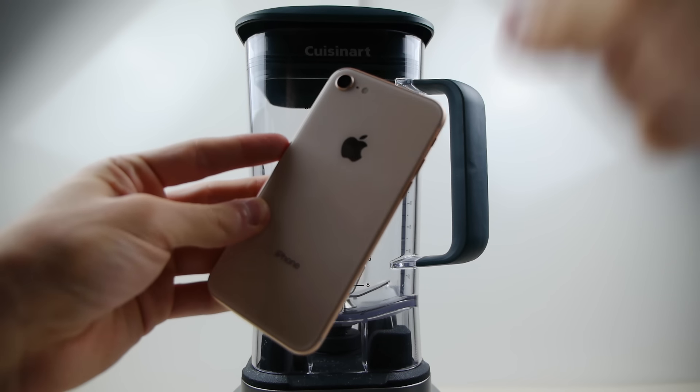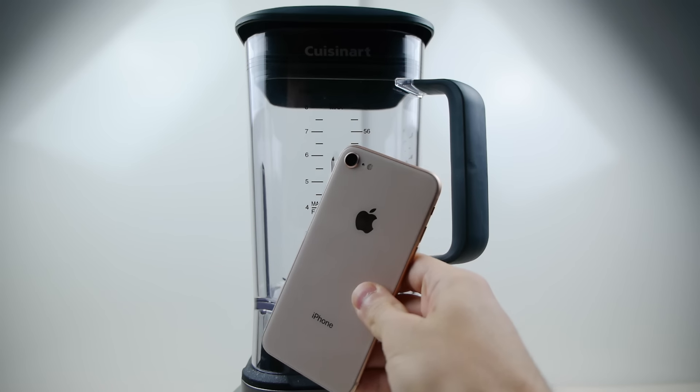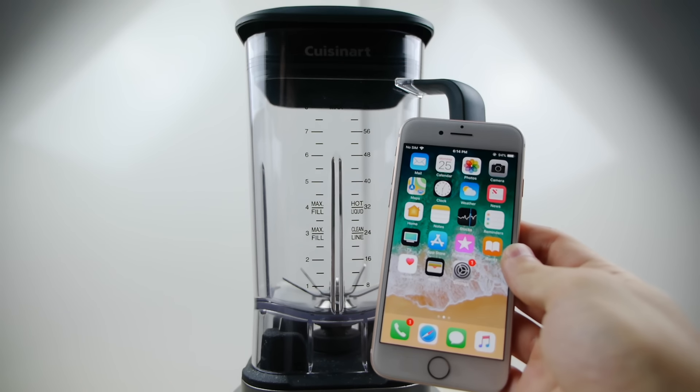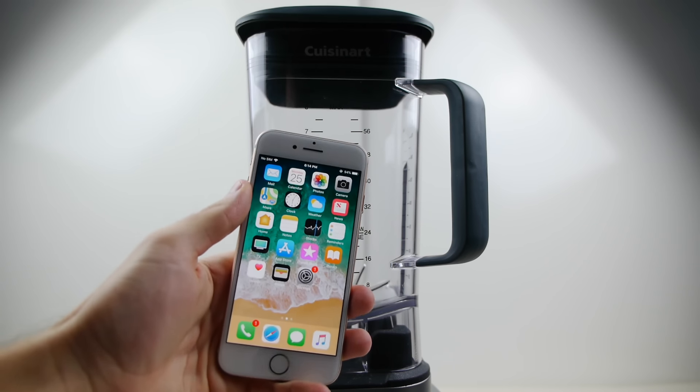What's up guys, TechRacks here. I've got my iPhone 8 right here. This is that gold with the glass back, beautiful device, and I want to do a blender test video. Believe it or not, I've never done a blender test with the iPhone — so will it blend?